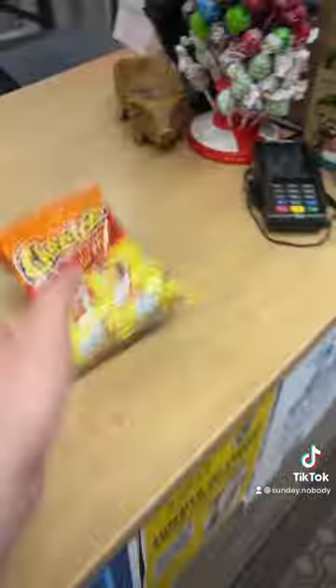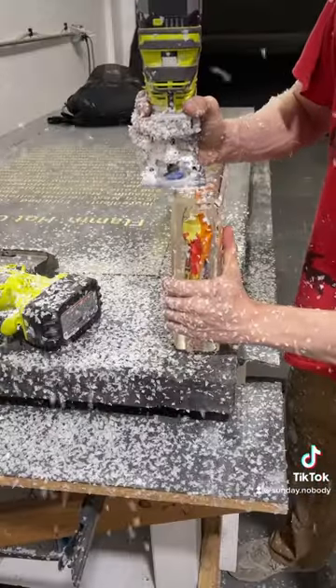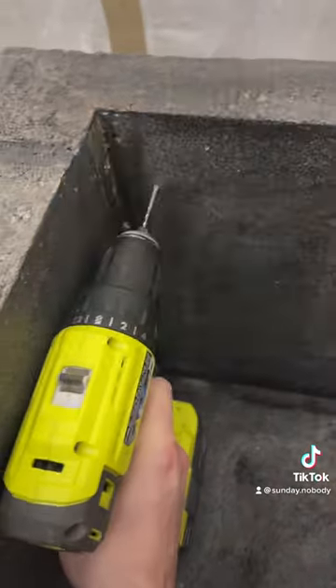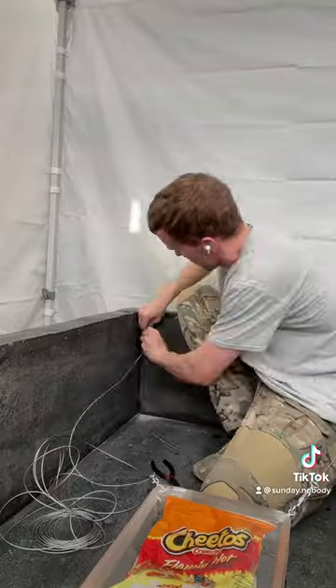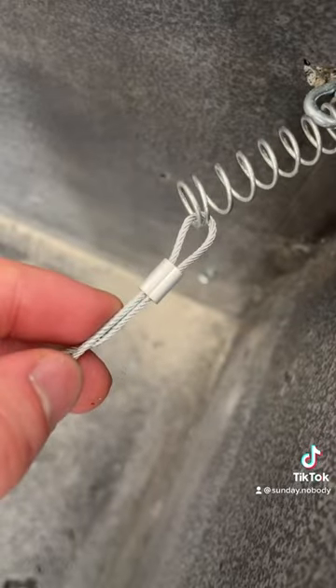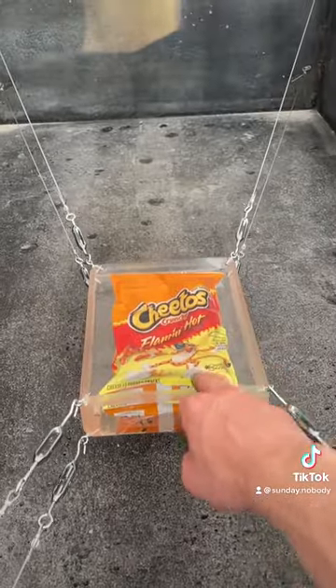Then I went to a bodega and got a bag of Flaming Hot Cheetos and cast it in resin, then beveled the edges and attached eye bolts to each of the four corners. I did the same thing for the inside of the sarcophagus, then ran wires to the Flaming Hot Cheetos with springs on the end so that it was elevated and seismically isolated — so that if there was an earthquake it wouldn't get damaged.